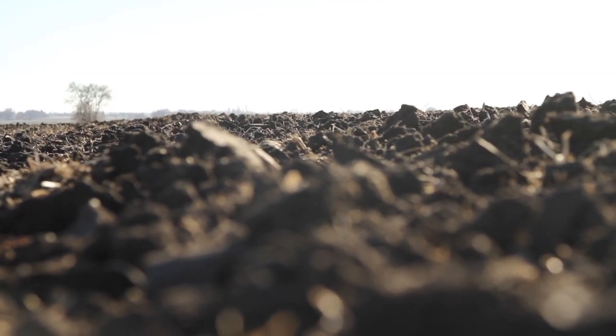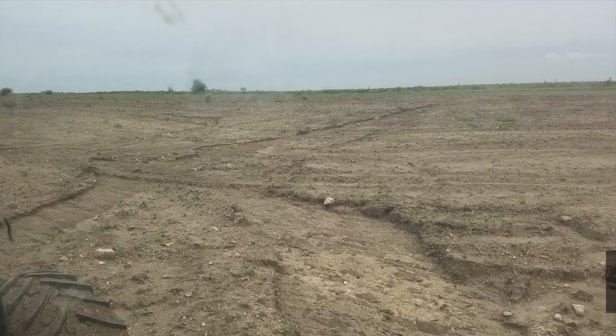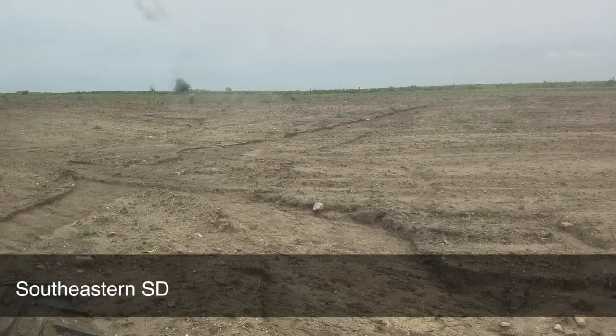I would say our soils are maybe two degrees colder than a fully tilled soil — and that's compared to a soil that was probably tilled in the fall and sat there all winter with the wind blowing on it, fully exposed to the weather and the wind and everything. So I'll take my chances with two degrees colder rather than having my soil exposed all winter.